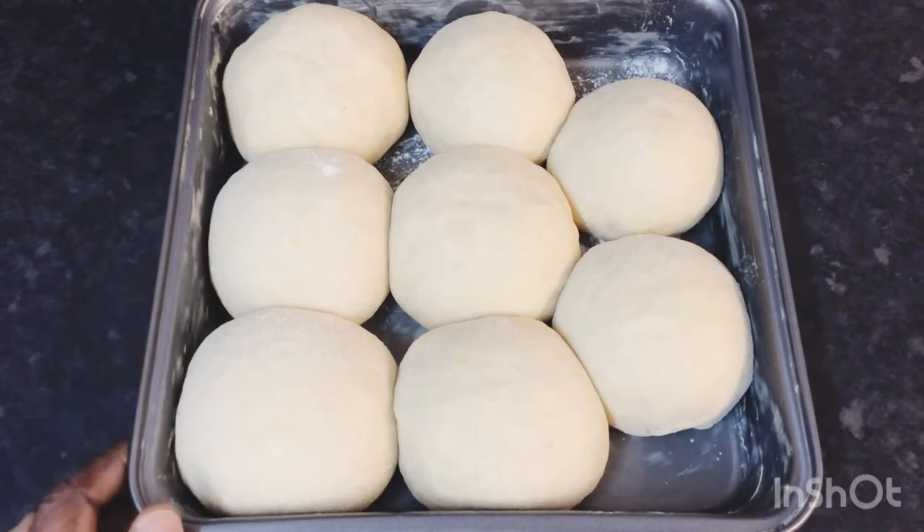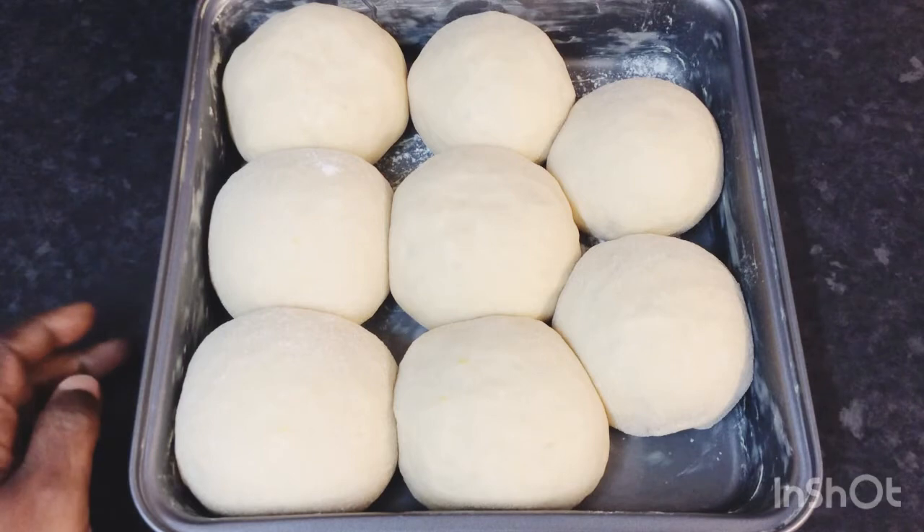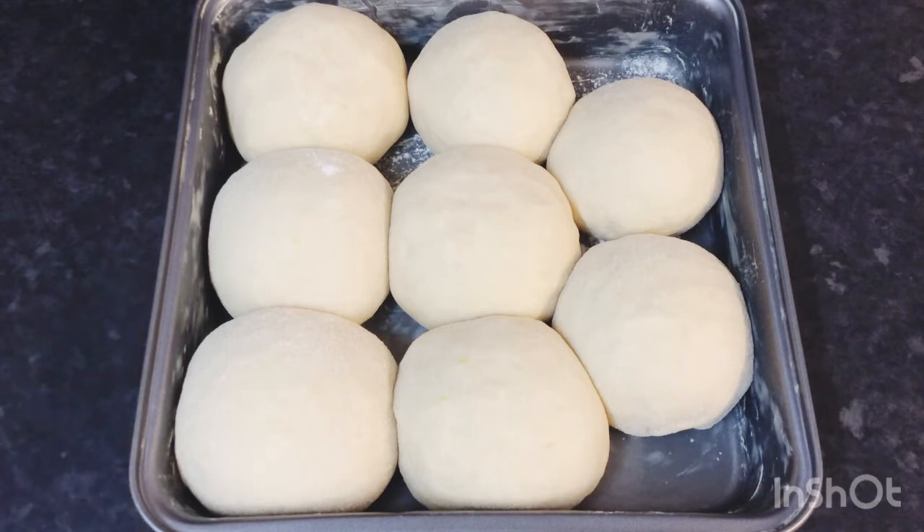My tennis rolls, also known as dinner rolls, have risen up nicely. I've got my oven on preheat at 350 degrees. I'm going to go ahead and put this in my oven to bake for about 15 to 20 minutes and then we'll come back and I'll show you the finished product.